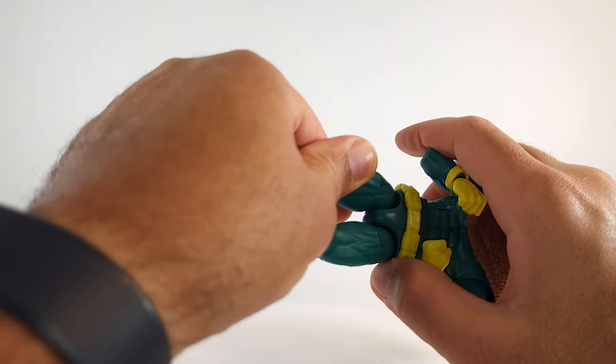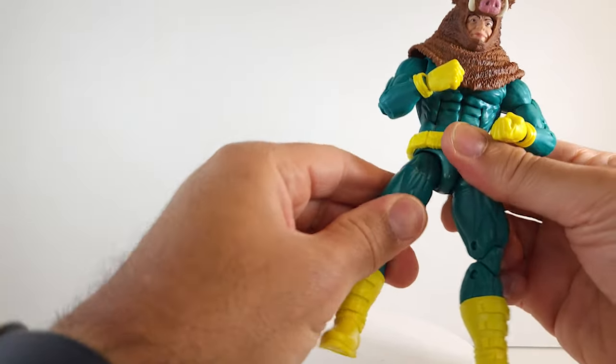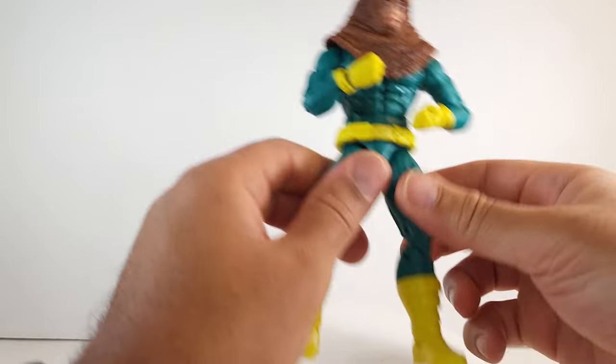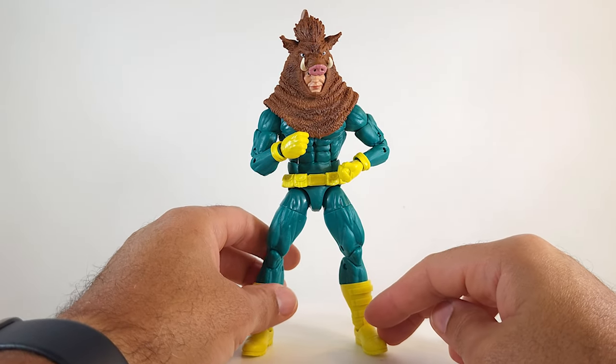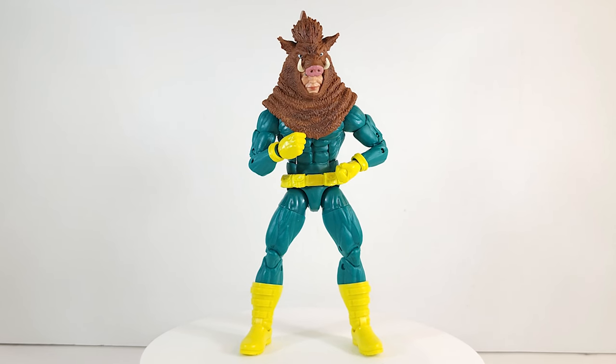I appear to have a defective figure — I'm going to have to exchange it. This leg doesn't move, that's why mine looks so wonky — it's stuck in one position. I'm not going to ding it for that because it could be just a one-off. Let me know in the comments if you got this five-pack and if your leg is stuck too.